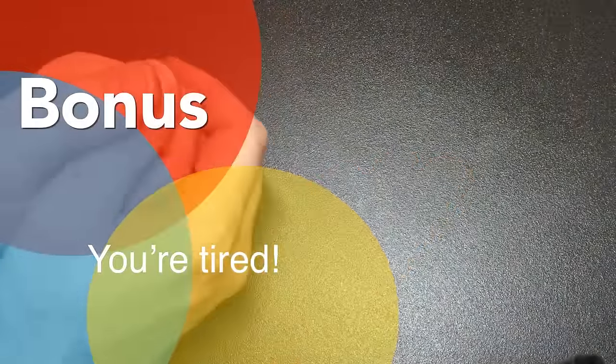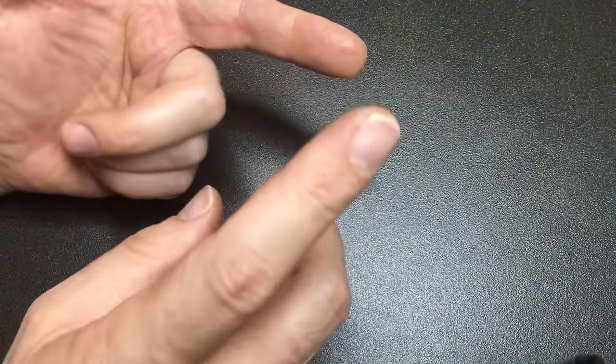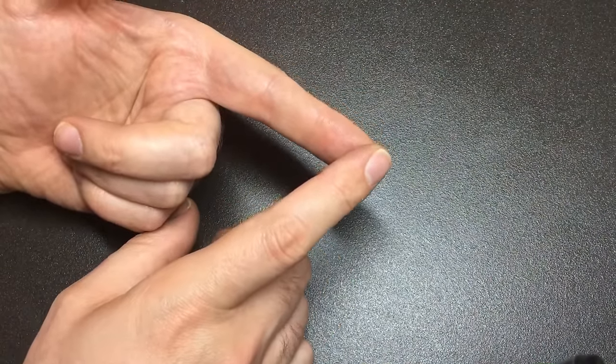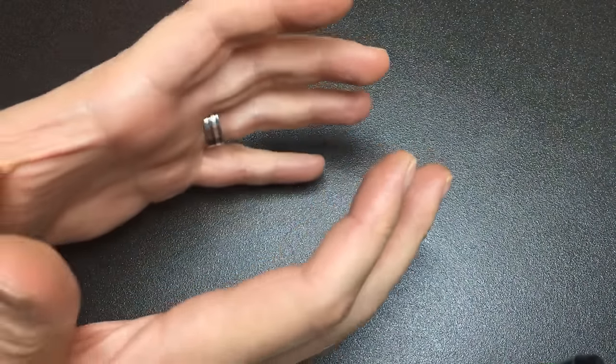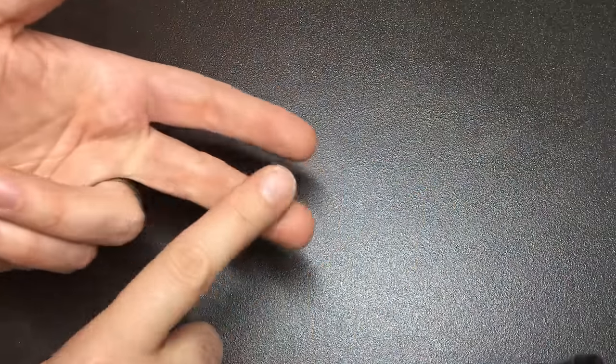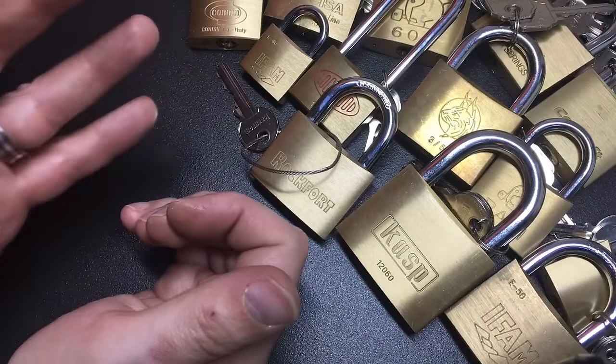Bonus reason: you could just be tired. You might have picking fatigue, be physically tired from a long day, upset about something, your mindset isn't on the job, or you're just frustrated with that lock. Sometimes you just need to step away, go do something else, maybe leave the locks for a few days and then come back. It's amazing what a little rest and space can do for your lock picking. If you're not in the right mindset and you're getting tired and frustrated, it's very unlikely you'll get a quick open.